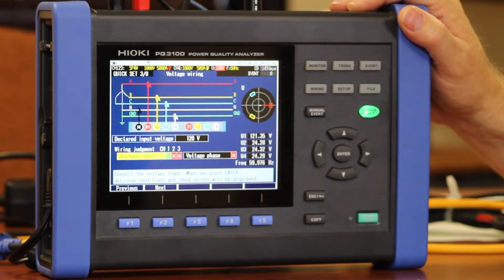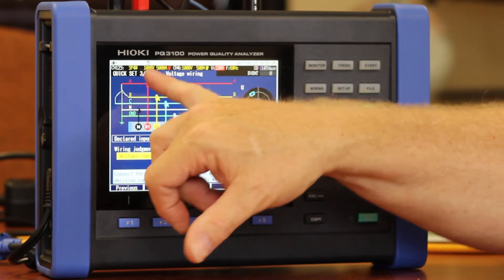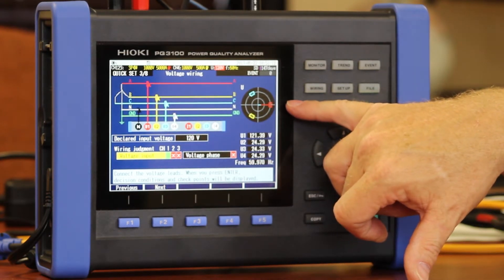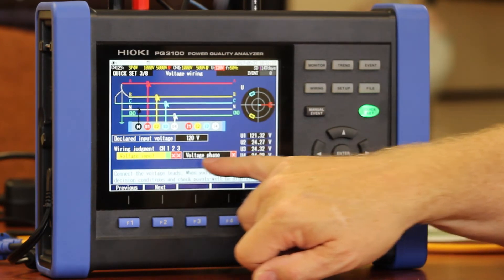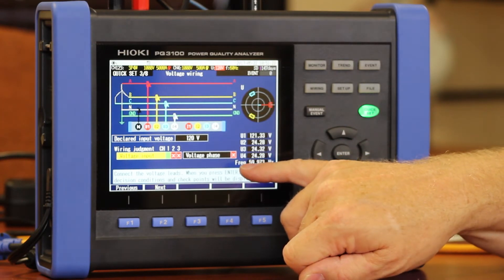The next screen is my voltage wiring, and what it does here is it actually shows you your alligator clip hookups. It will give you a vector screen that shows where your voltages are, and it will give you a digital readout of your voltages. In addition to that, it will also let you know if you've got everything hooked up and if all your phases are correctly hooked up.